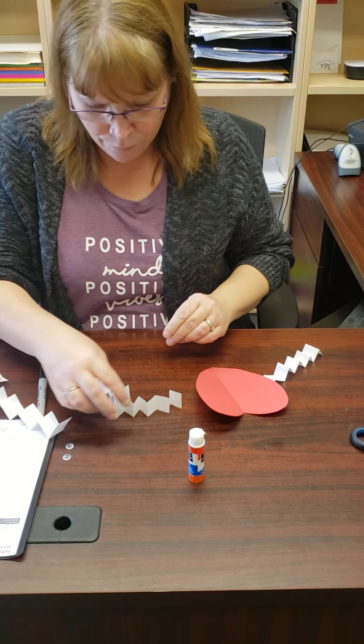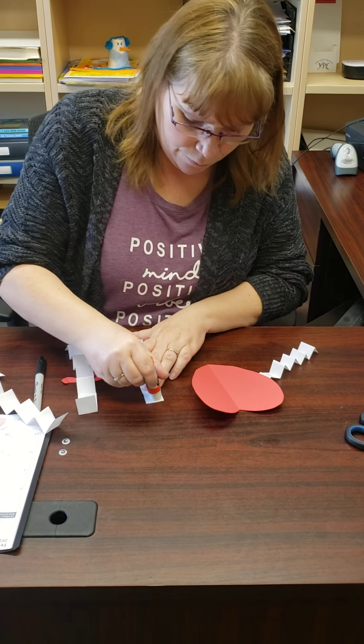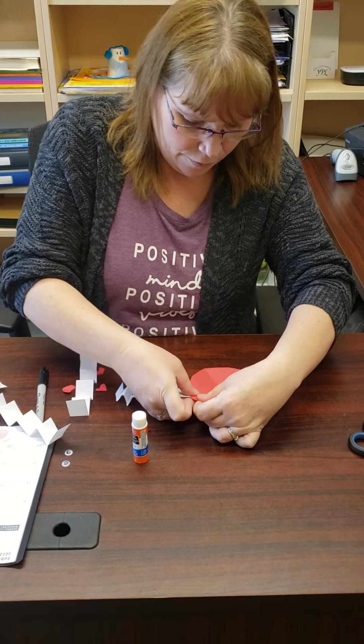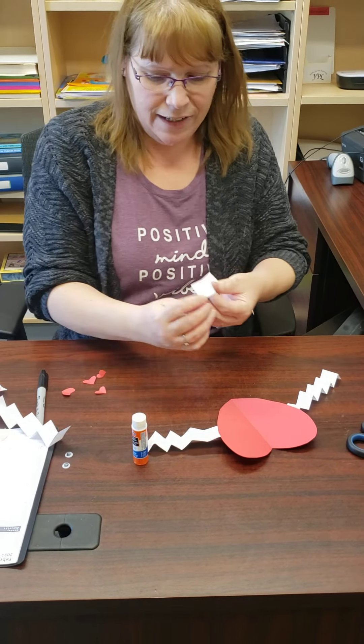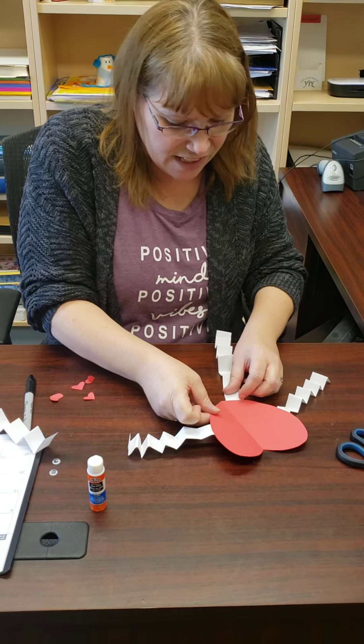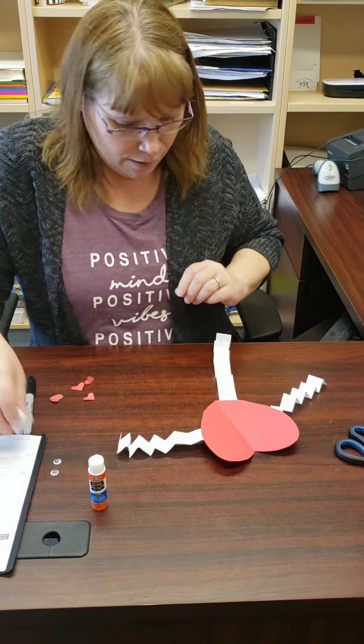There's one arm, and here's another one. Here are his legs. Those little hearts are going to go on to represent his hands and his feet.